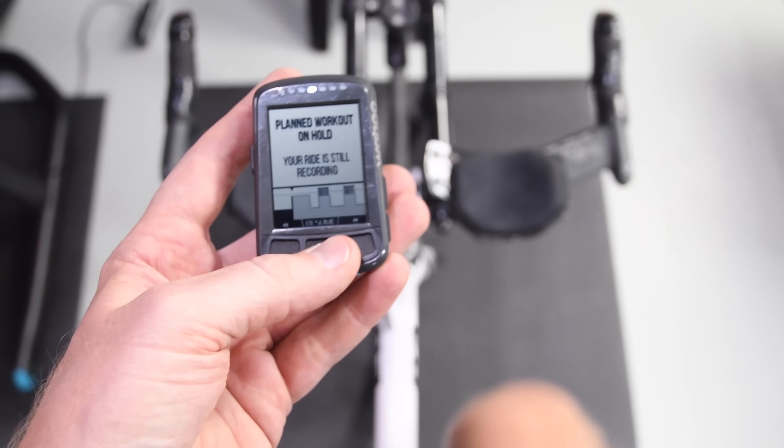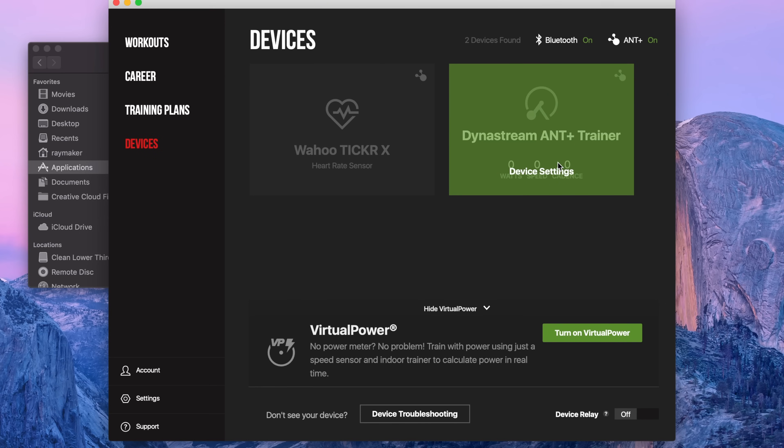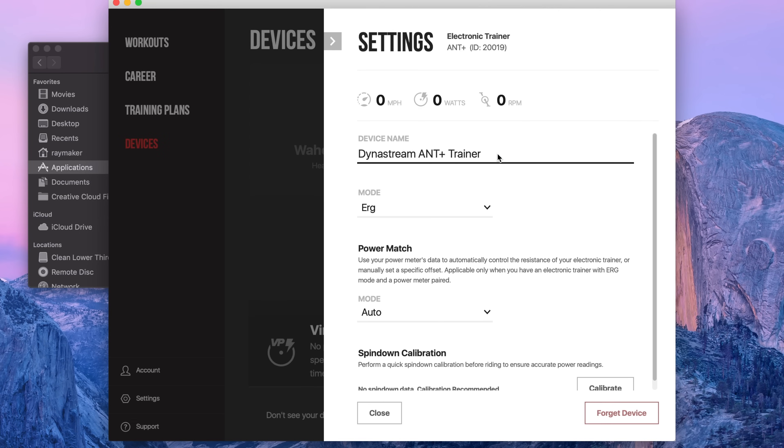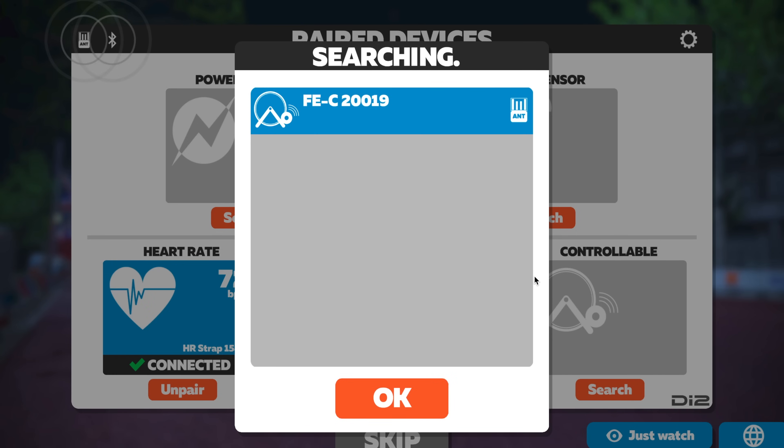It controls the wattage, it can control incline, whatever it is that you may want to do, this can do it — same for a Garmin Edge device or other apps that can use ANT+ FEC. You can see here I've got it paired up to both TrainerRoad and Zwift using ANT+ FEC on a totally different computer — my Mac off to the side. That said, in both of those cases it doesn't honestly make a ton of sense, because Zwift and TrainerRoad do natively support the CompuTrainer. It's just an example of how the technology works for other apps.